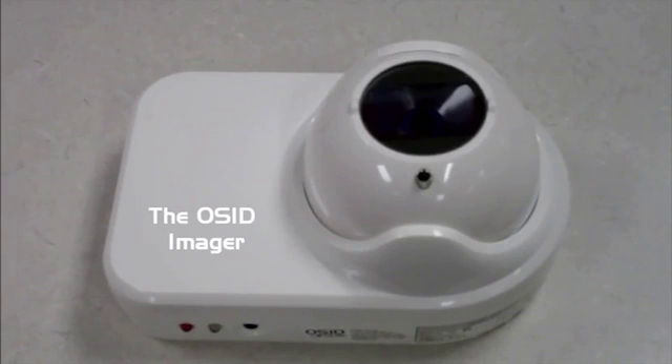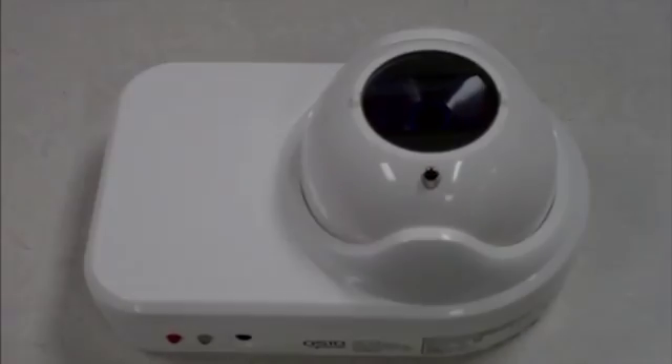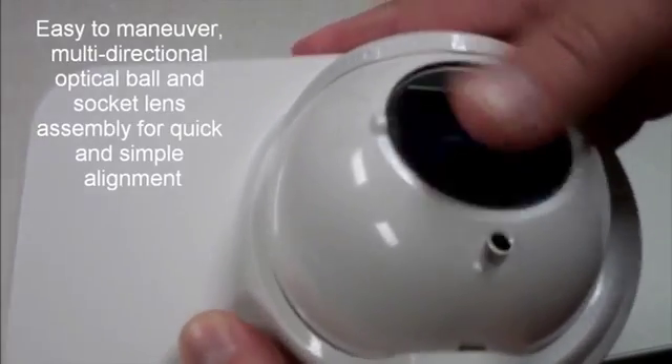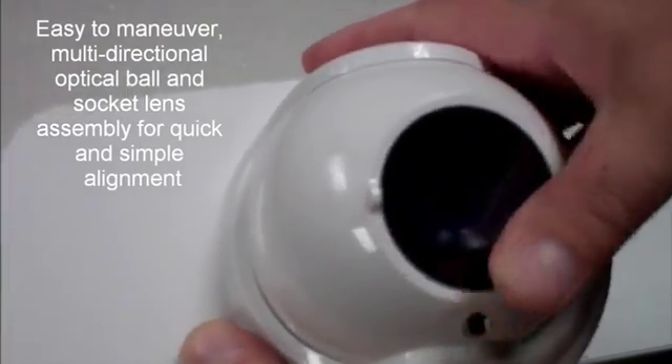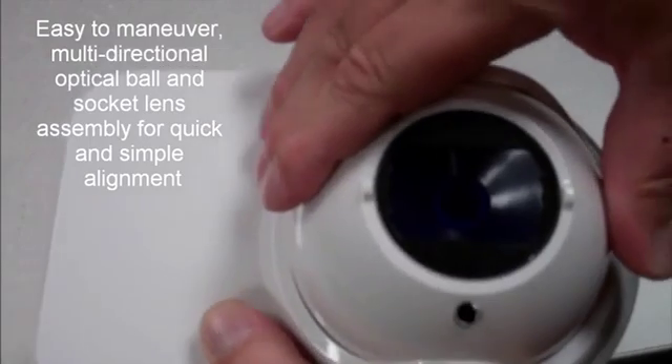This is the OSID imager or receiver, and it features a view lens in a ball and socket assembly. The ball and socket lens assembly is easy to maneuver both vertically and horizontally for quick, simple alignment.